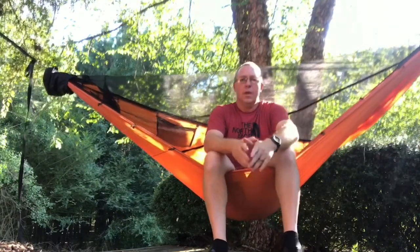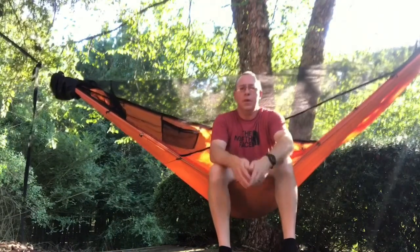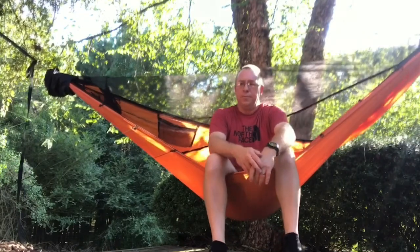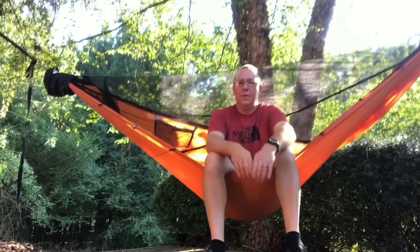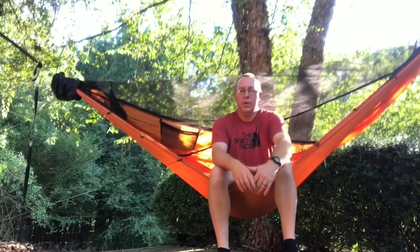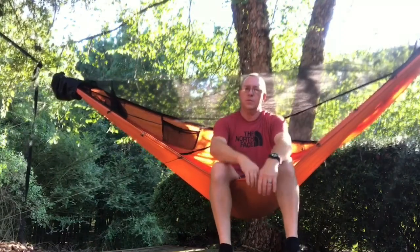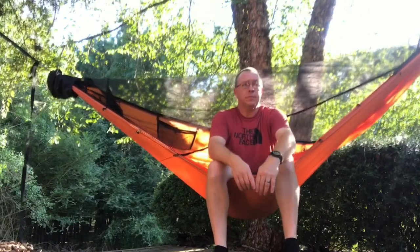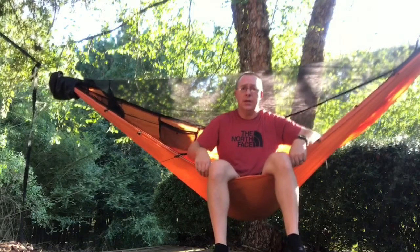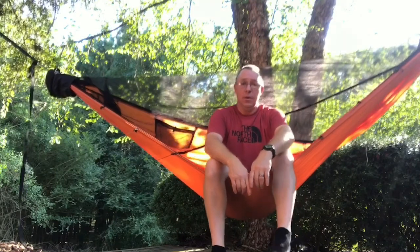What's going on guys, handyman coming at you. I made a video yesterday about a problem I was having with my chameleon hammock. This is the 1.0 Chameleon — love this hammock, sleeps great, super lightweight. The 1.0 material is just awesome. I love the stretchiness of it, but I was having a problem.